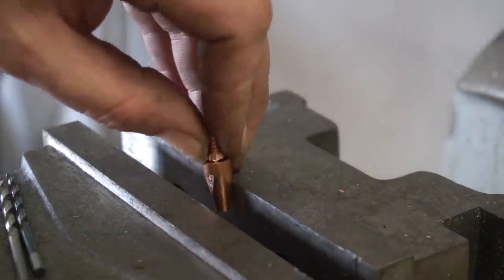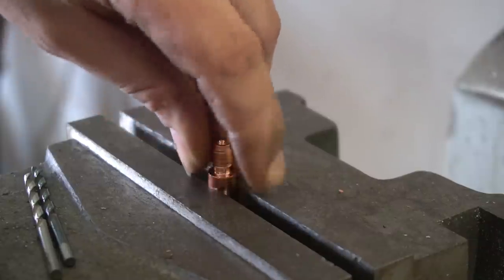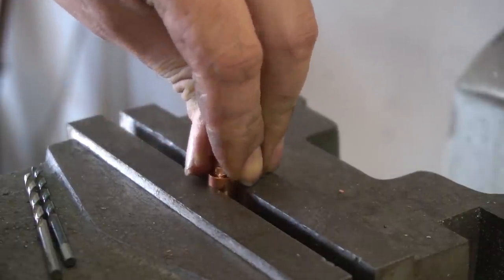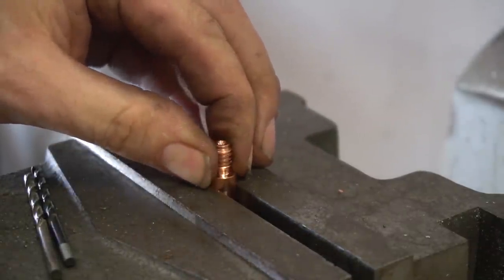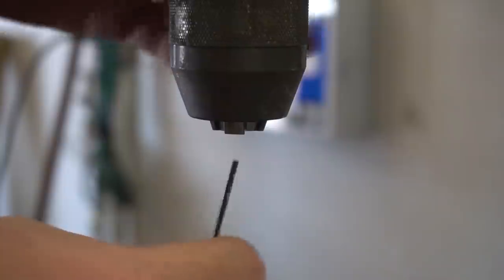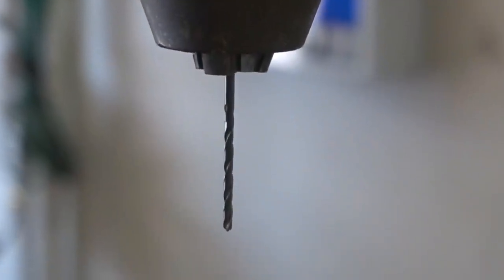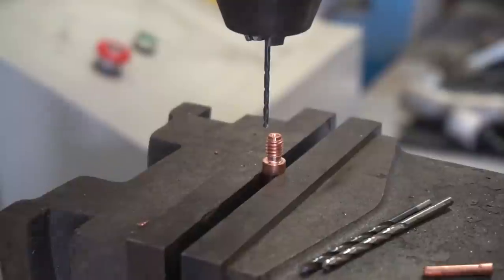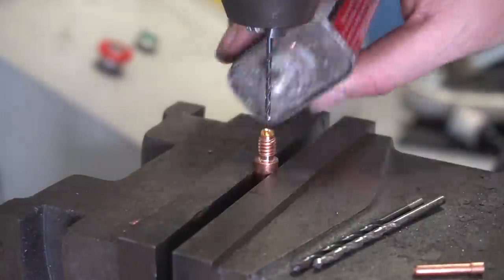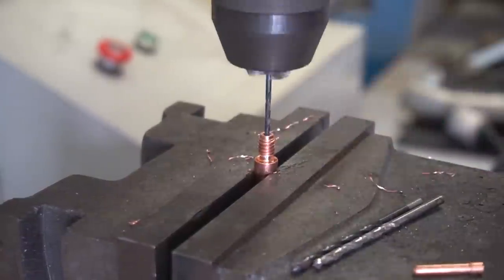This is pretty easy, but it does require a bit of precision, so you might want a good drilling machine, or maybe a mill, that will actually accurately measure and drill it down — because if you drill it crooked, game over. You need a MIG tip that will allow a collet to slide down into it after you bore it out. We have to first make sure we have enough room for our tungsten. This drill bit is one step above our tungsten diameter, which is 3/32 or 2.4 millimeter, and I went 1/64th of an inch over that.